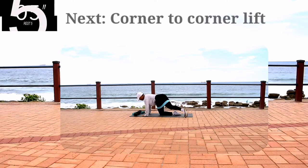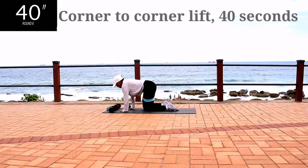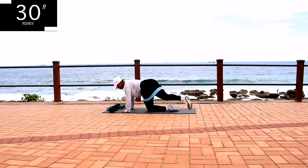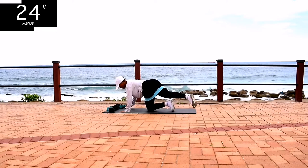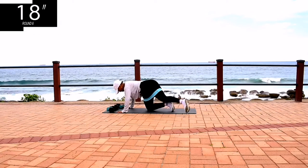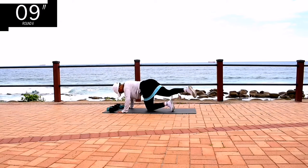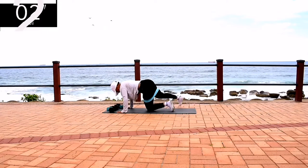Up next, we've got corner-to-corner lift on your mat. You're going to move your leg corner-to-corner. Keep it nice and straight. This is targeting your glutes. As you can see, I've actually changed my editing style — let me know in the comment section down below which style you prefer. Do you prefer this one or should I go back to the old way I used to edit? Also, let me know which is your favorite body part to work out.